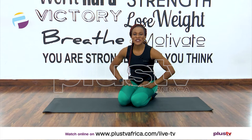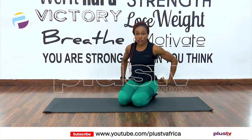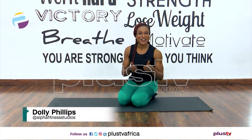Hello everyone and welcome to the fitness section of today's show. Today we're working on the floor — we're going to be working our core muscles, glutes, abs and the legs. As always, it's Dolly Phillips from Alpha Fitness Studios, and let's go.